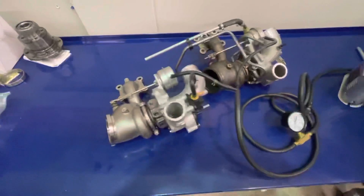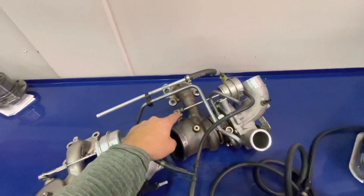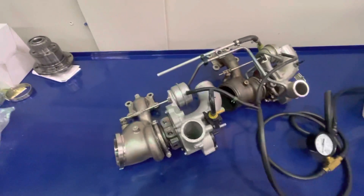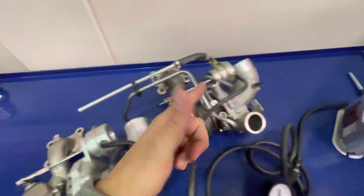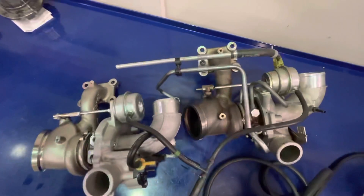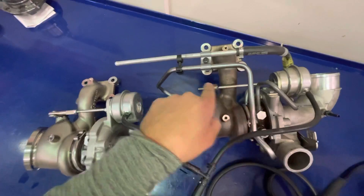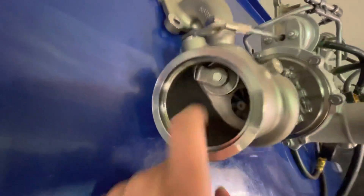Here we have the new Garrett PMAX for the Focus ST and the Focus ST stock turbo. On this test we're going to show how the PMAX wastegate is set up and the spring pressure on that. We have it hooked up to a compressor and we're going to watch this valve as it goes up — specifically when these two arms start to move, because that's when the wastegate starts to open.